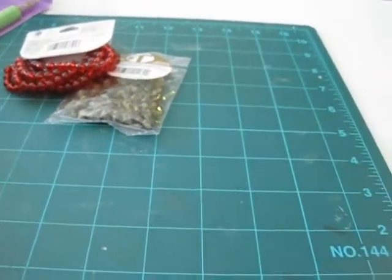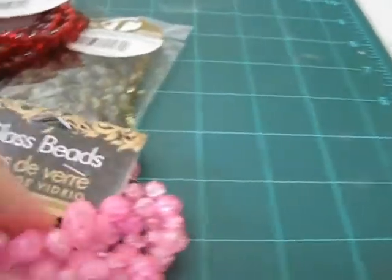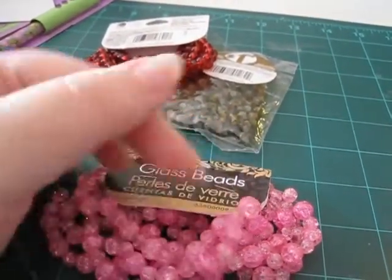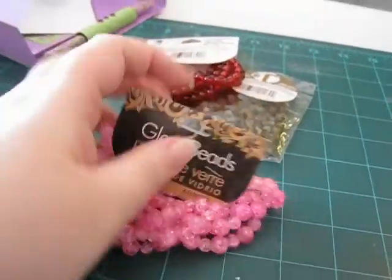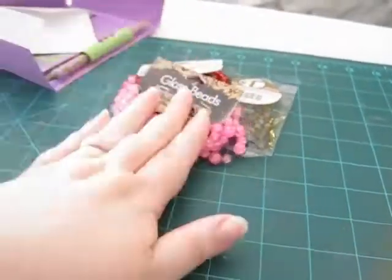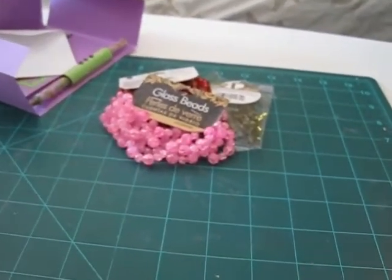And then we have another one. These ones are pink glass crackle mix. I really love these ones because they have that crackle effect inside and I think they're beautiful. I saw some stick pins on Etsy that had beads like that in them, and I'm really glad that he was able to find them for me.